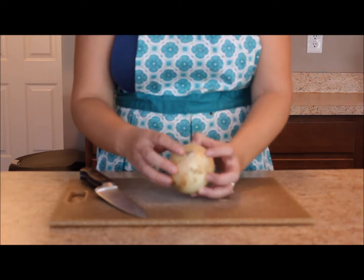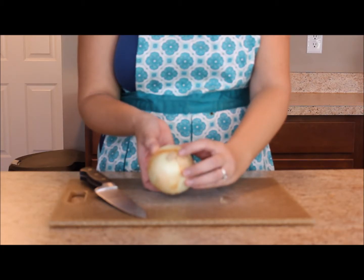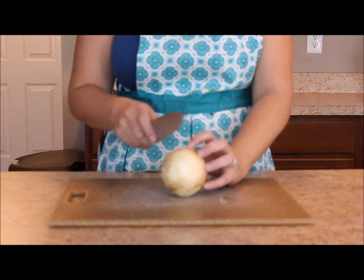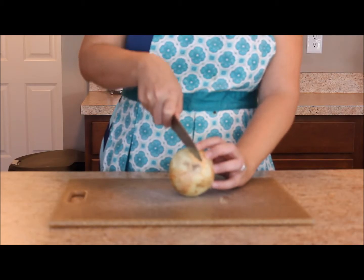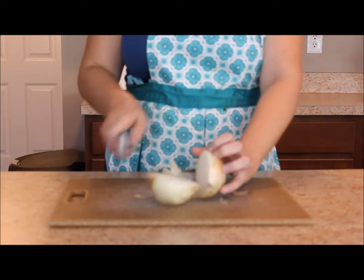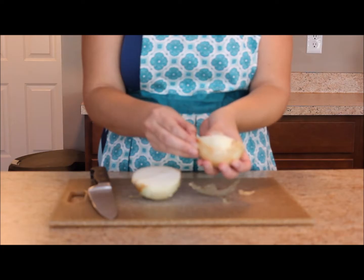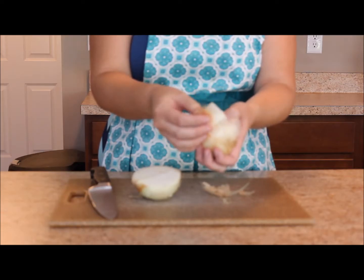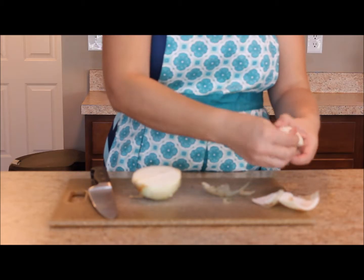The first thing you want to do is locate the root of the onion — that's the part that's kind of big on one side. What you're going to do is cut your onion in half towards the root, just chop down until you cut your onion in half. Then take off the first layer of the onion once you've cut it in half.